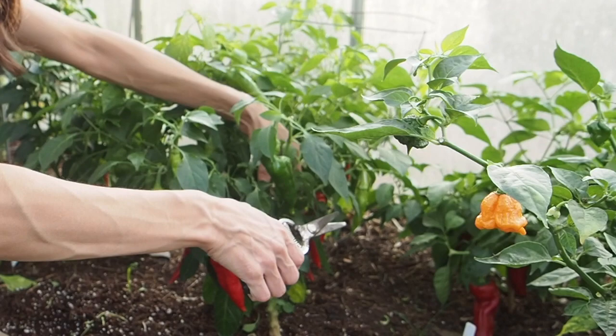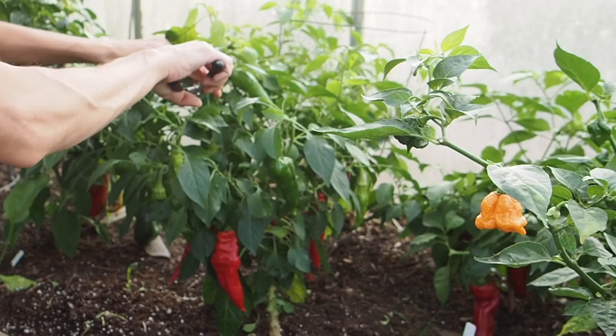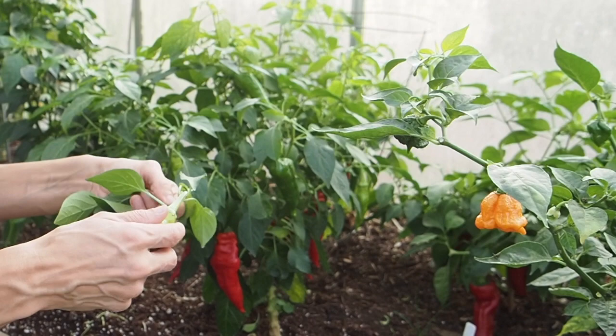At this time of year it gets really humid because of all the rain that we get and not a whole lot of sun. This is an example where I accidentally picked off a pepper pod that I didn't actually mean to, and it's not the first time that's happened, so you do really have to be careful and look where you're cutting.